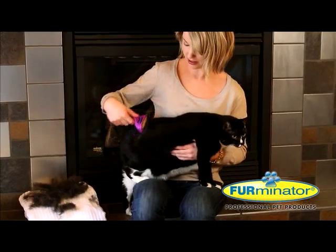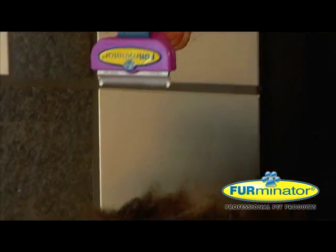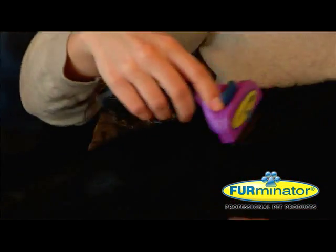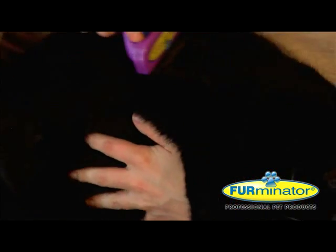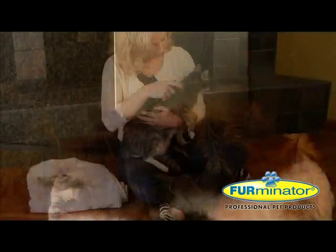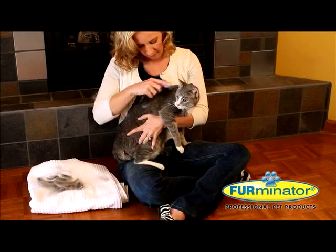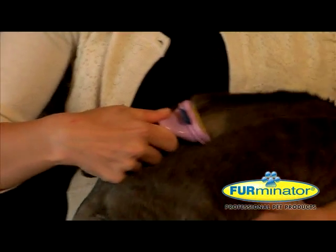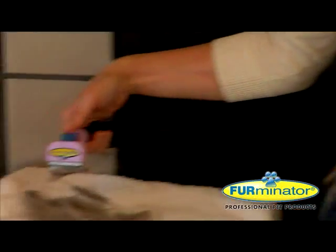Now you can help prevent these hairballs and reduce shedding up to 90% with Furminator de-shedding tools for cats. The tools safely remove loose hair without damaging the undercoat or hurting a cat's delicate skin. The precision built tools are available for your long or short hair cat and come in two sizes depending on your cat's body size. Use just a few minutes once a week to keep shedding and hairballs under control.